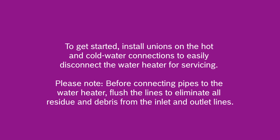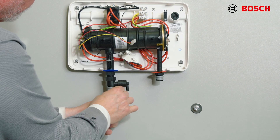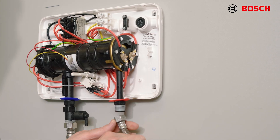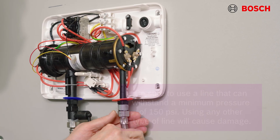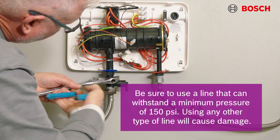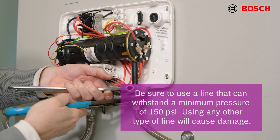Before connecting the pipes to the water heater, flush all the lines to eliminate all residue and debris from the inlet water lines. Next, connect the inlet line to the entry point of the water heater, which is on the left side, and connect the outlet to the hot water outlet on the right side. Be sure to use a line that can withstand a minimum pressure of 150 psi, which the unit is rated to. Using any other type of line could possibly cause damage to the home.